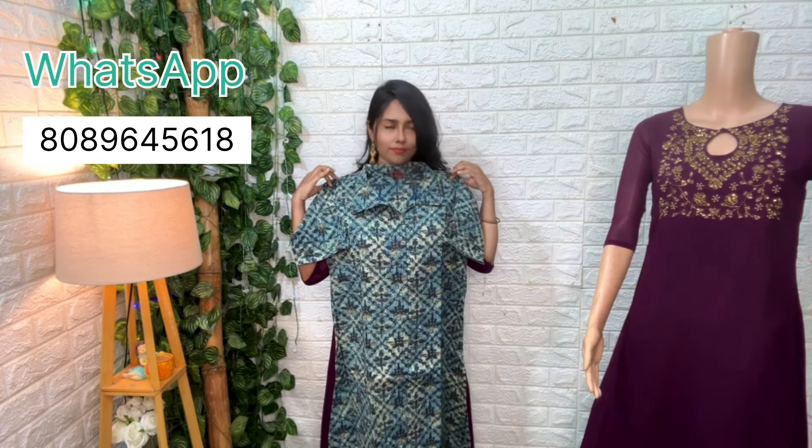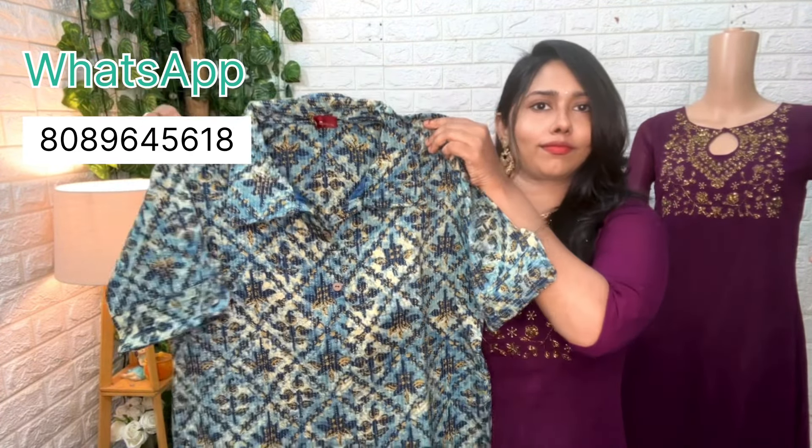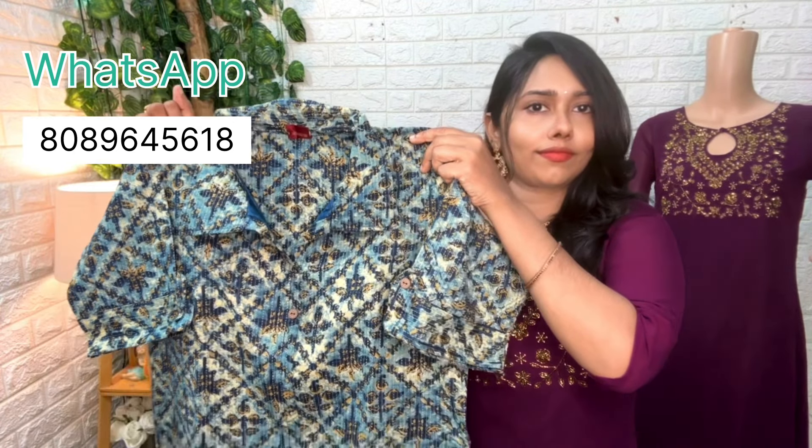I have to put the sleeve on. Next, I'll tell you. We have to put it on the sleeve. This is the same color. This size is small, medium, large — this size is 3 pieces.